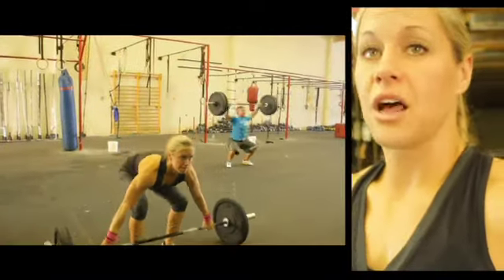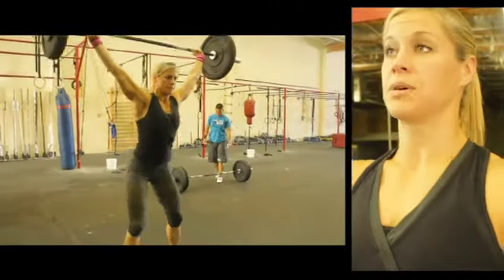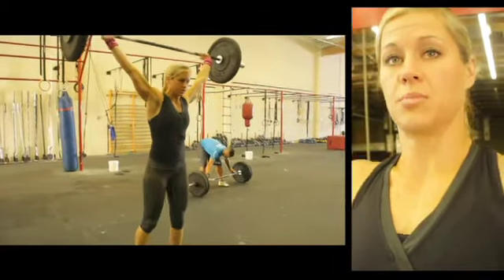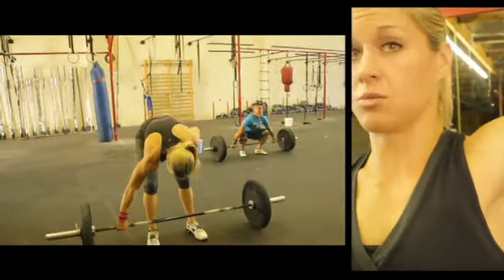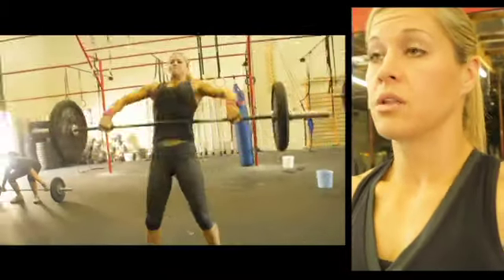I find that a lot of people, when they snatch, they're pulling everything fine as they come up, but then they're just trying to use their hip power to bring the bar up, rather than actually shrugging through and coming around with the bar and pulling themselves underneath the bar.